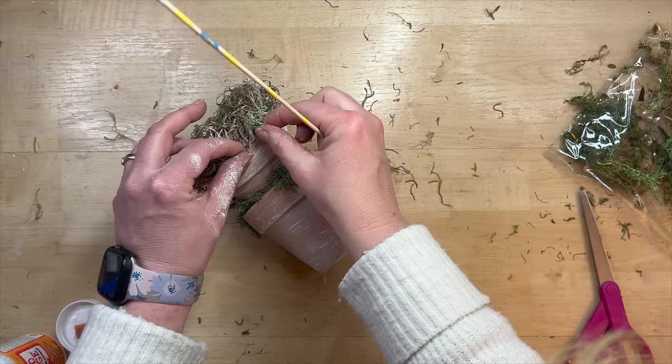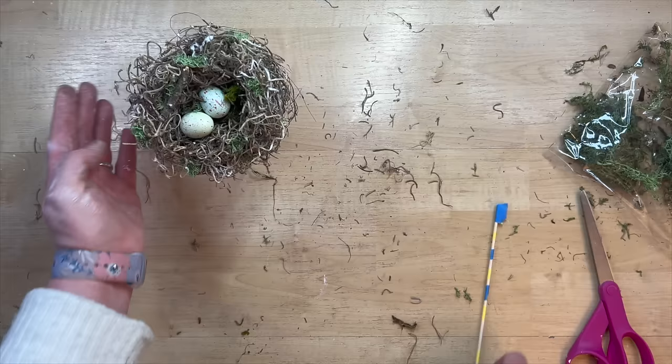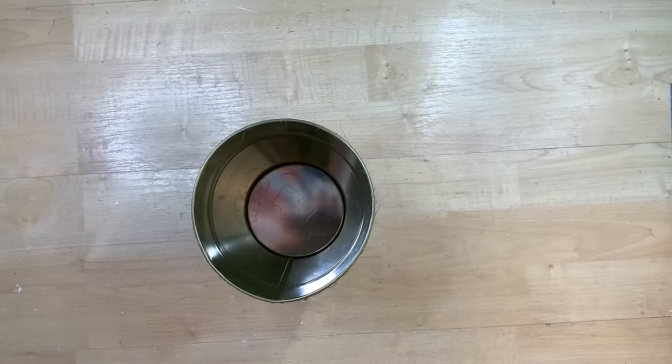I'm just tucking some of the reindeer moss inside of the Spanish moss. We've got several types of moss going on here, but I thought that really brightened up that nest. I think this turns out so cute — I love my little story behind it, like it was just something natural that happened in your garden. This is the epitome of springtime to me. I just think this turned out darling — what do you guys think of this one?